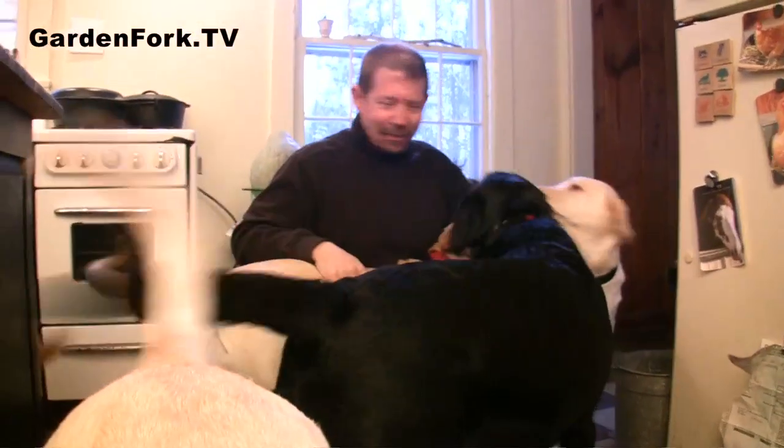It's a sea of Labradors. Hey everyone, welcome to Garden Fork. I'm Eric. These are all the Labradors.